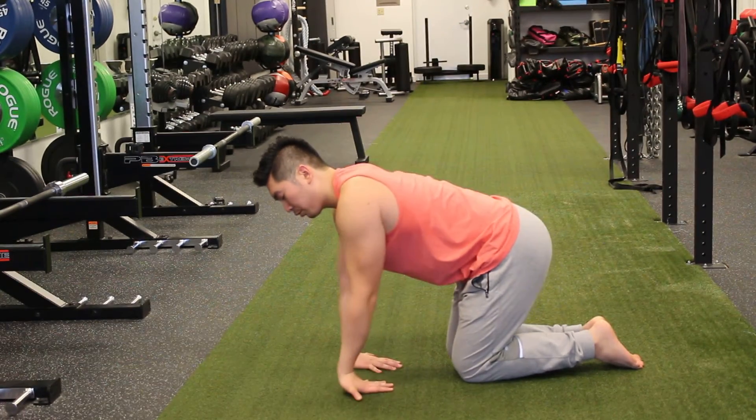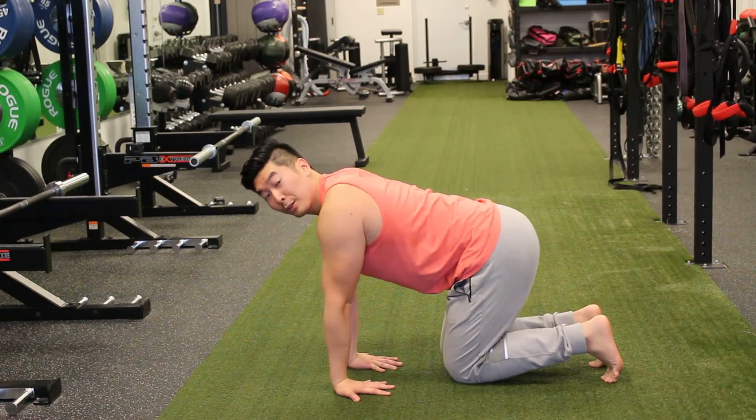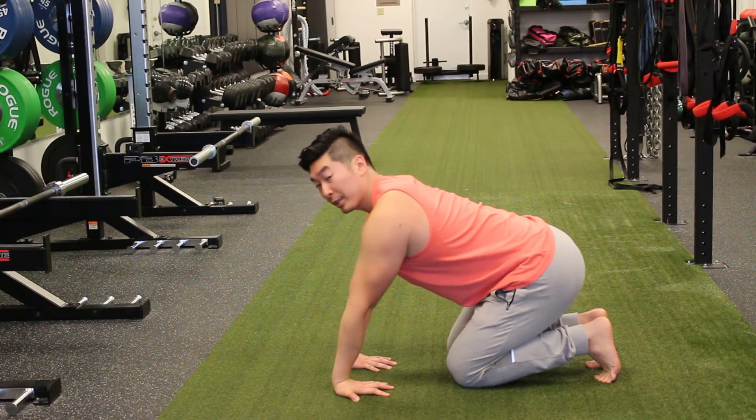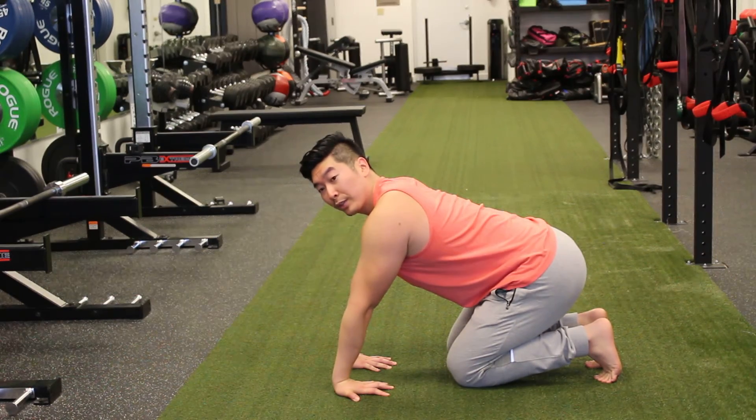So when we do our wrist flexor stretch, we want to try to turn all the way out. We want to spread our fingers because we're doing finger extension. And then in this position, we're going to lean back, pressing our wrist down. So that's our wrist flexor stretch.